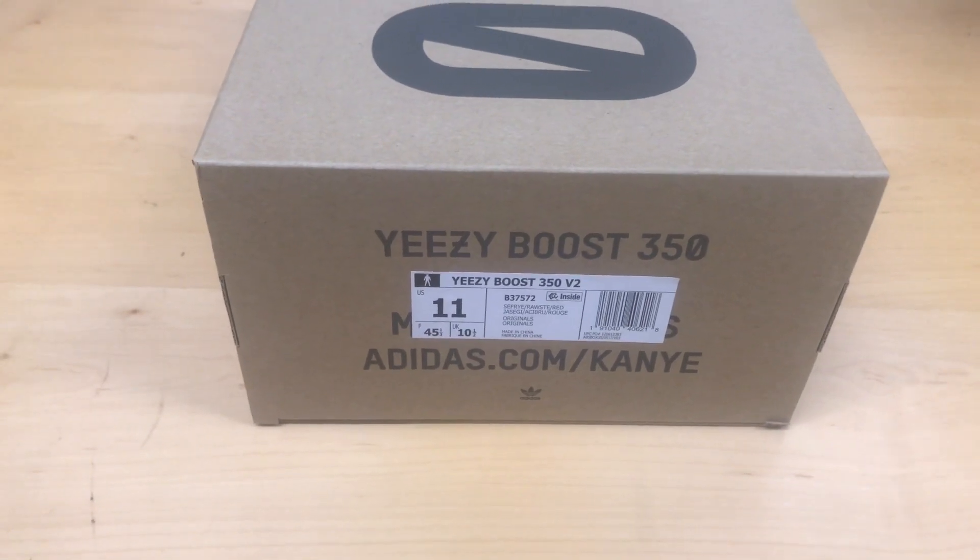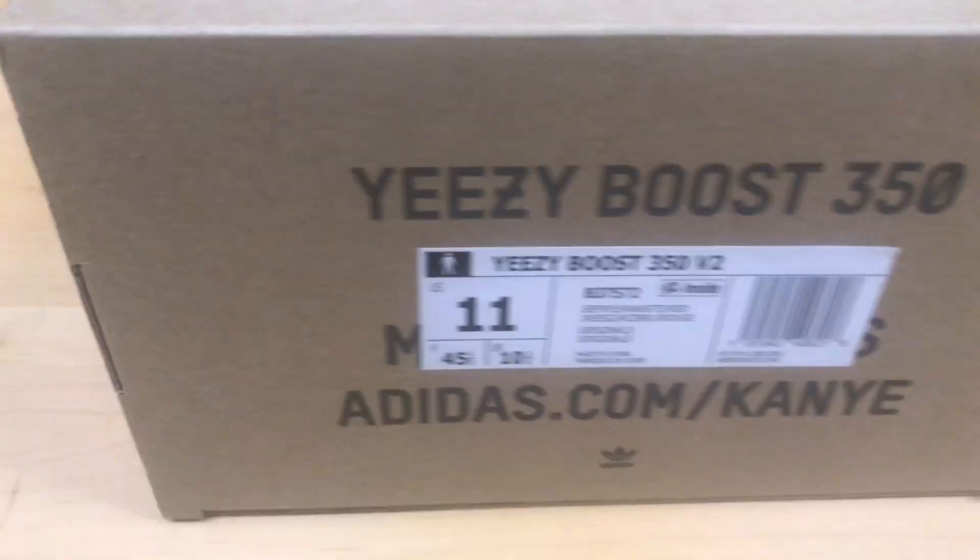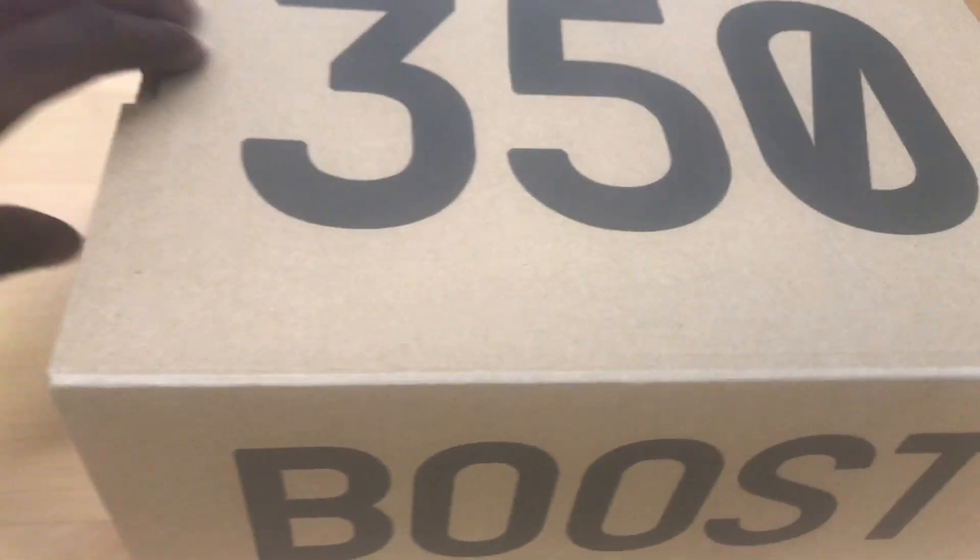What's going on, this is your boy Sneakerhead Money Mitt back with another unboxing — special treat, special treat. By the box we already know what's happening, so without further ado let's get it. The shoe we are reviewing are...